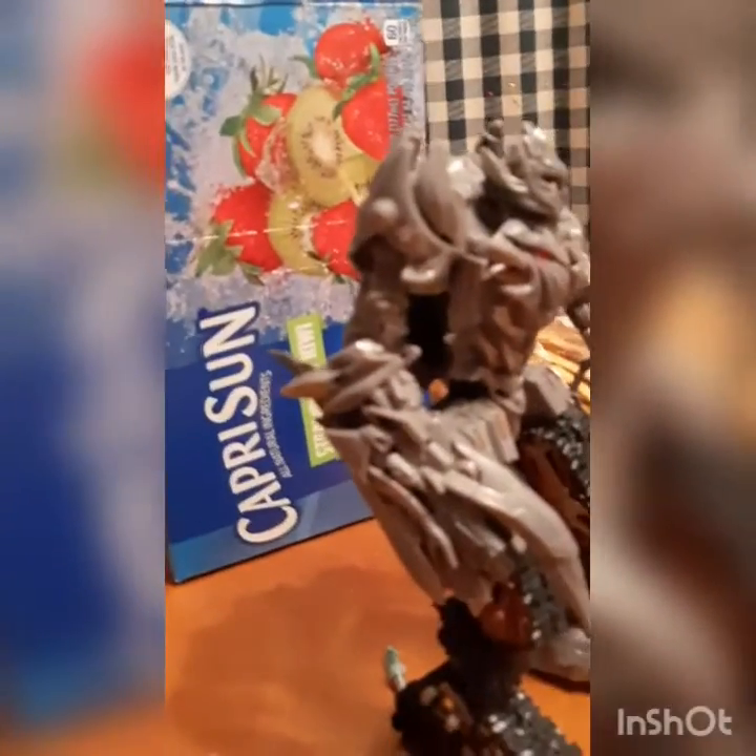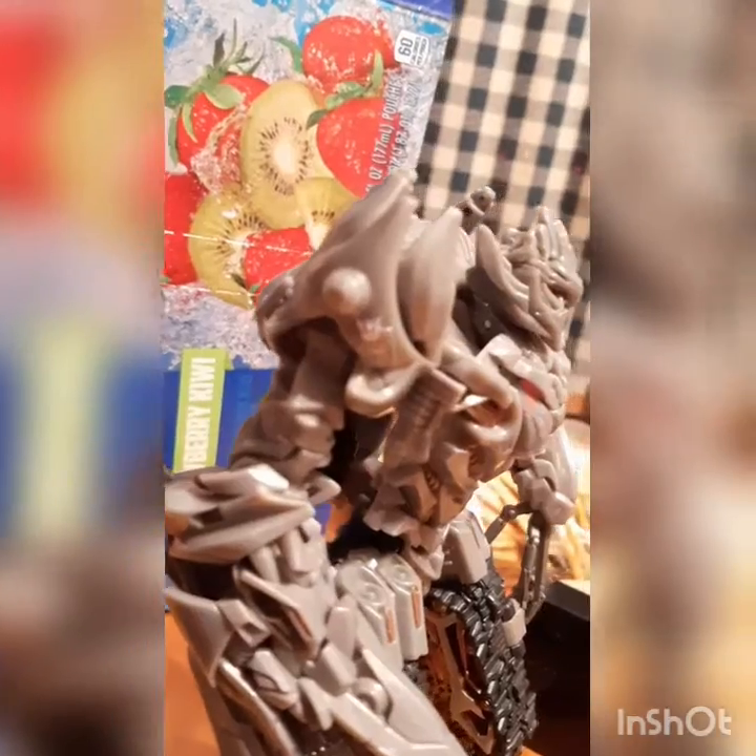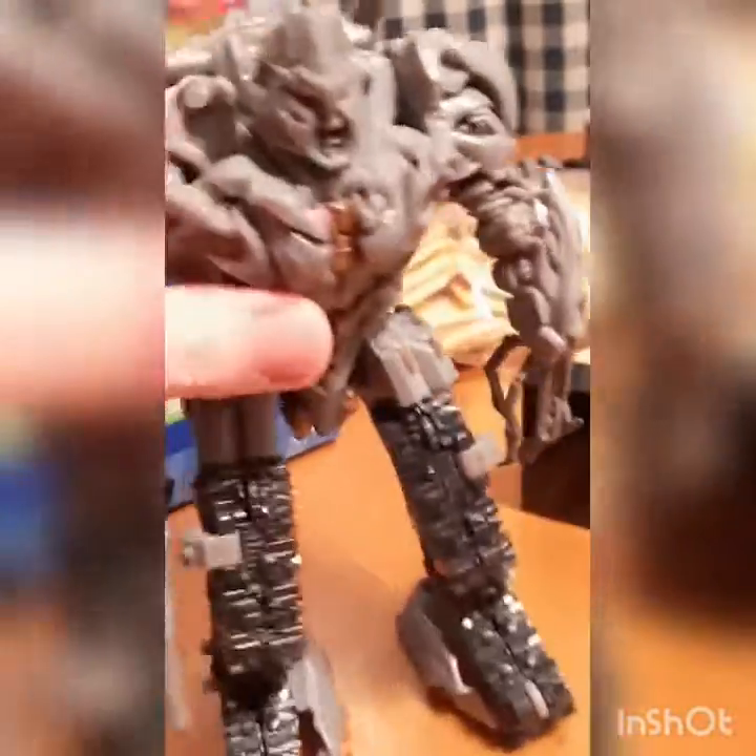Number one, we'll start off with Megatron. If you have a really keen eye you can see right there — there you go — that is the Decepticon logo that I have added onto Megatron.